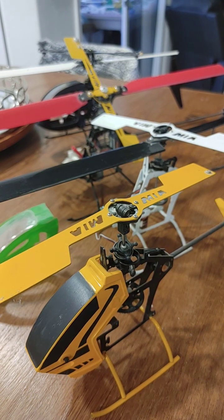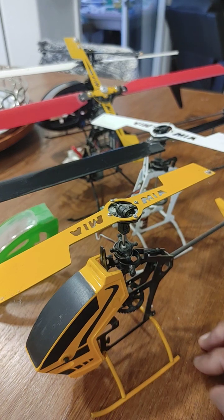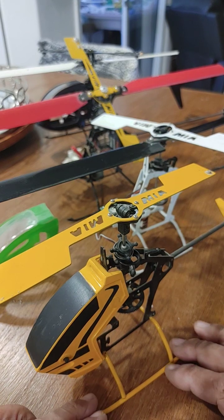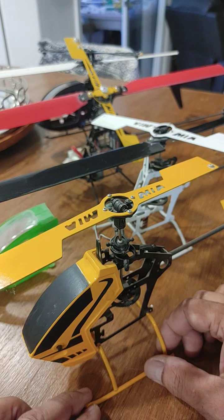Mario once again with MIA Microflight. Today is Tuesday, September 9, 2025. In this video I am going to be talking about the very early helicopters.